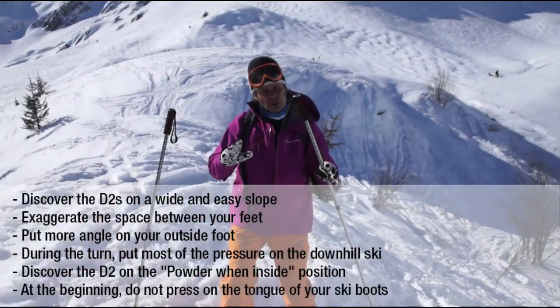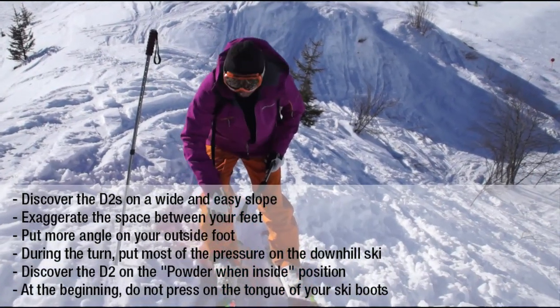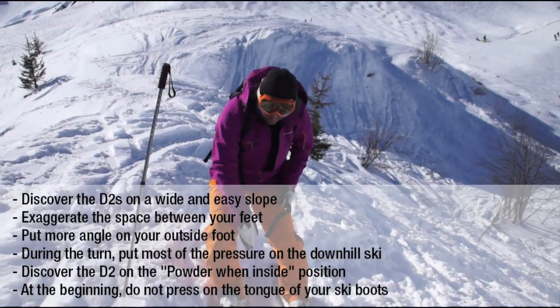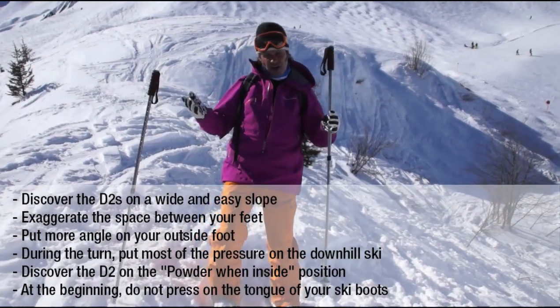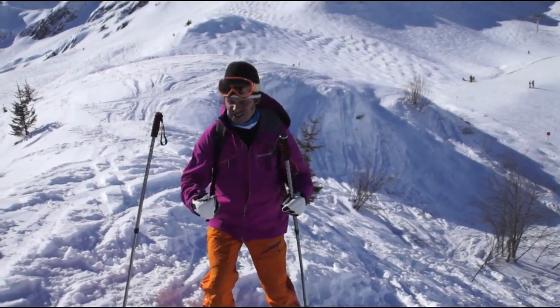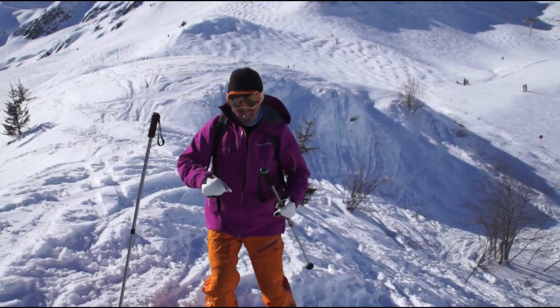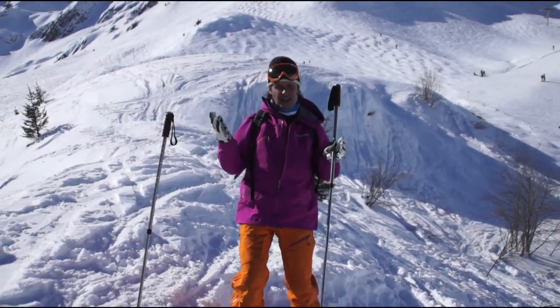It's very important not to press too much on the front of the boot. You can later press this side, this area, but at the beginning it's very much a lateral work you have to do. Don't force on the ski, don't try to force it. It's really fluid. You have to stay on it and make a lateral work.